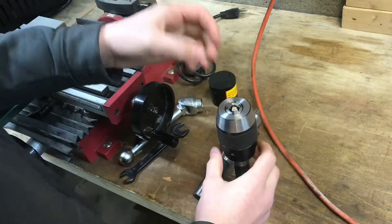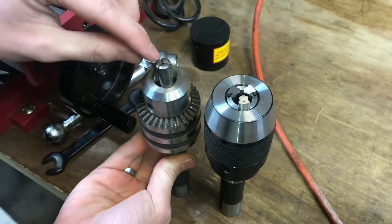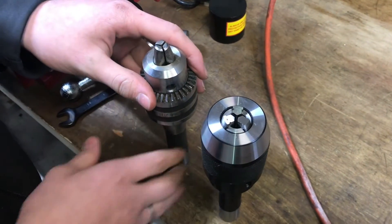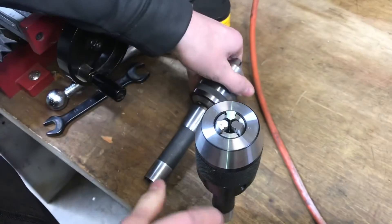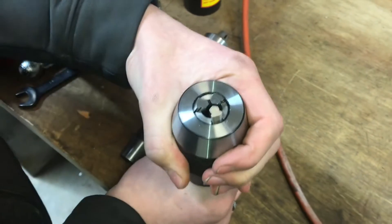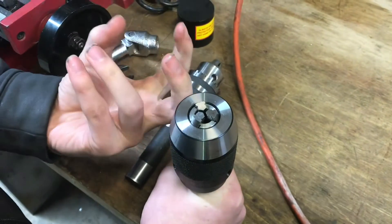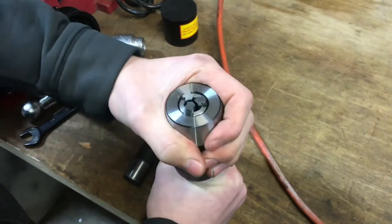Whenever the normal Jacob's chuck style spins, you spin it this way and the jaws go in. Whenever you spin this keyless one, see how the jaws move with it? The way the keyless chuck only needs to be hand tightened is because of how the jaws move. On your standard Jacob's chuck, the jaws stay in one place and move back and forth, but on the keyless chuck the jaws move with it. So if you put your drill bit in and hand tighten it, then start drilling and pressure is applied to the jaws, it wants to spin — and that spinning is what drives the jaws in. So as long as there's pressure in the tightening direction while drilling, it's going to keep pressure on the drill bit, and you only need to hand tighten it.